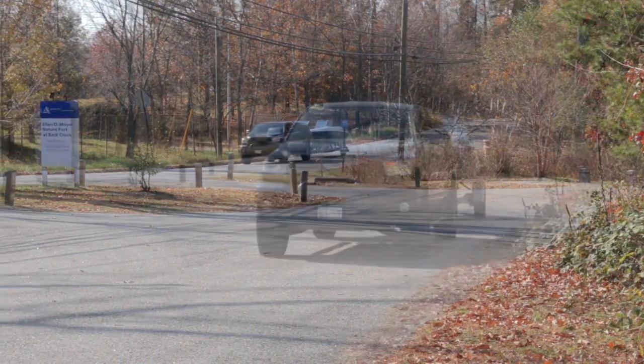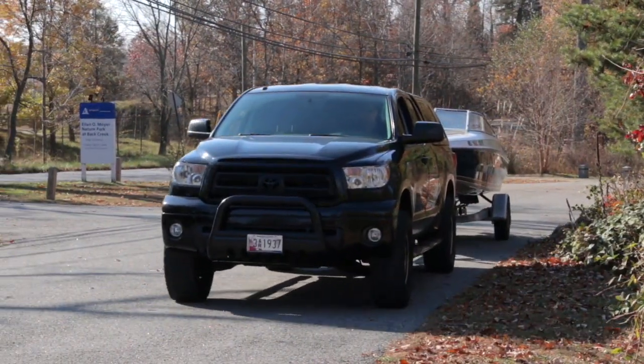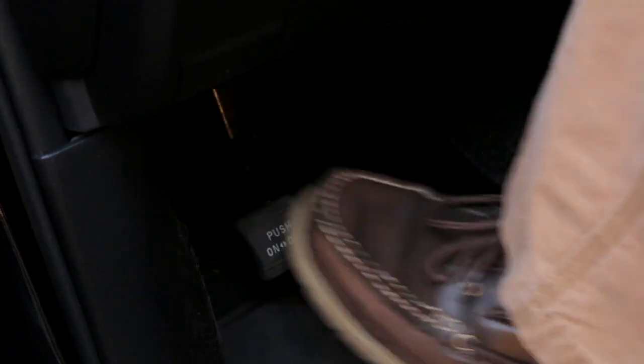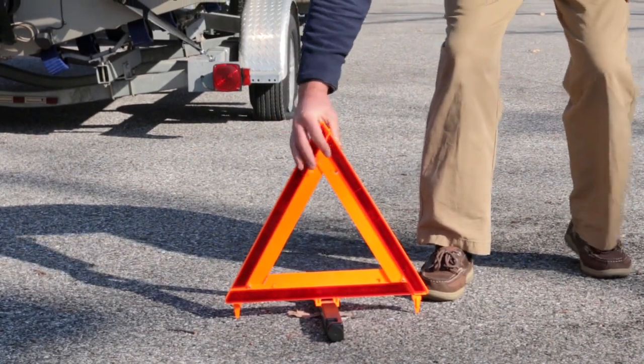If you notice a flat, pull as far off the roadway as possible and onto a level surface. Use your emergency flashers and engage the parking brake. If you have them, set up safety triangles or flares.